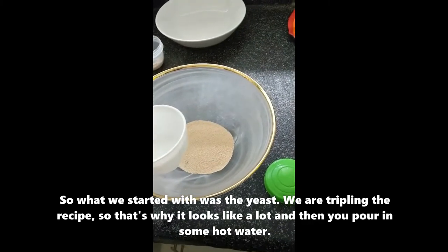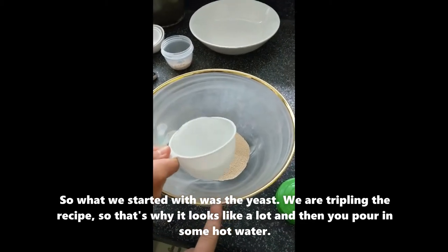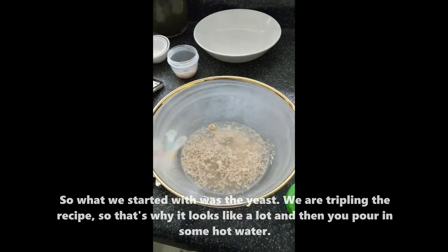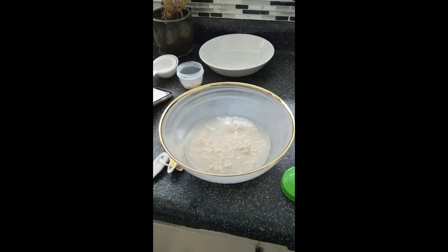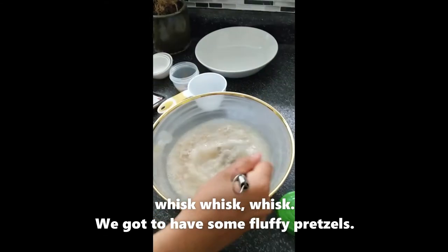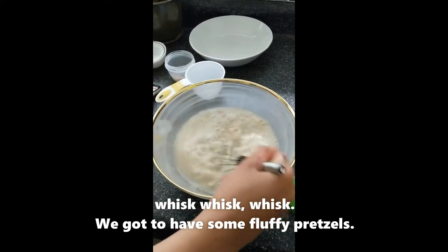So what we start with is some yeast — we're tripling the recipe, so that's why it looks like a lot. Then here's some hot water, whisk, whisk, whisk — gotta have some fluffy pretzels.